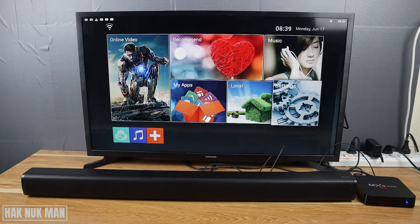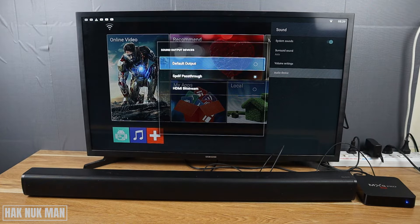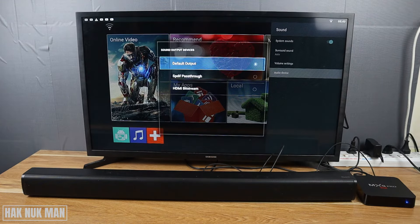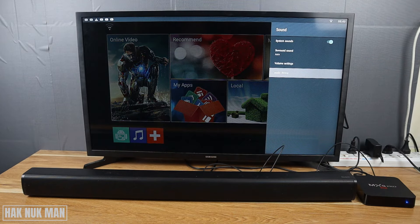Now it's time to change the settings on the TV box. Go to Settings, then go to Sound, and select Audio Device. The default setting will be selected by default, but I recommend selecting SPDIF pass-through. If you don't select this, the TV and the speaker will play audio at the same time. Selecting that setting will play the audio only on your soundbar.